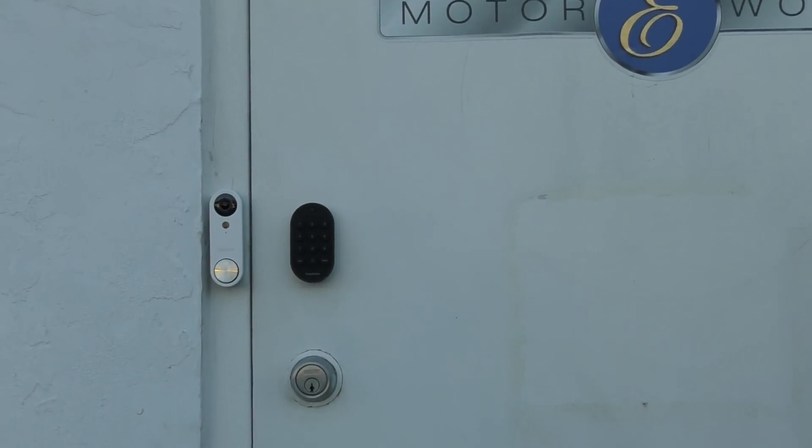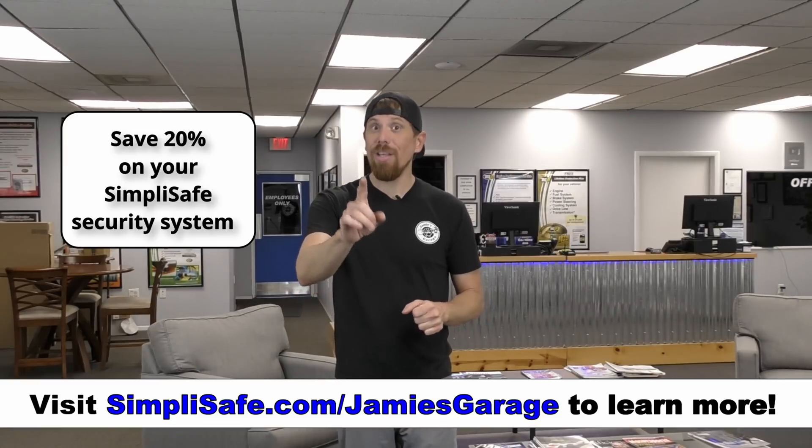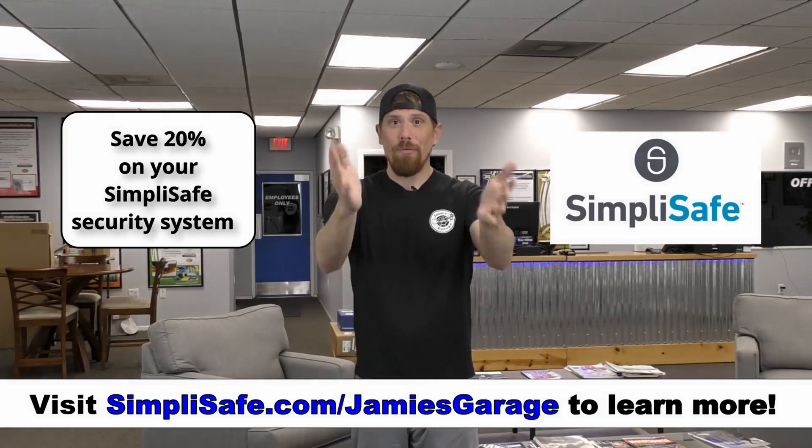I know what you guys are thinking — how much is it? This is the best part: it is less than $1 a day. And you can try it risk-free for 60 days — two months to try it out. If you don't like it, send it back. It doesn't cost you anything. I get companies that want to sponsor me all the time, and I only partner with those that I actually truly believe in because my word means everything. So I'm not going to just sell out to somebody. I truly do believe in SimpliSafe. If you come to my shop, you're going to see their system installed. This system is truly amazing. And because I've partnered with them, after you click the link below and you sign up for their interactive monitoring, they're going to give you 20% off plus your first month for free. So thank you, SimpliSafe, for sponsoring this video.